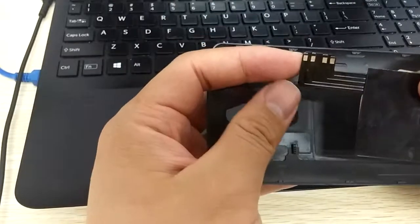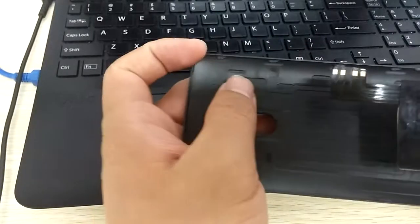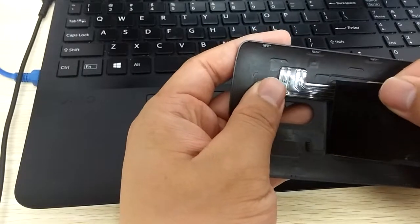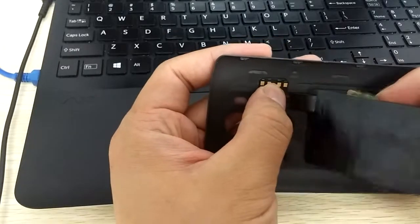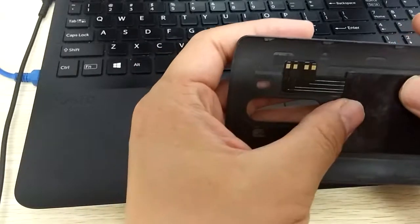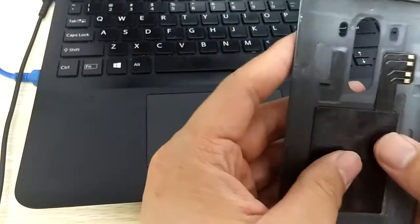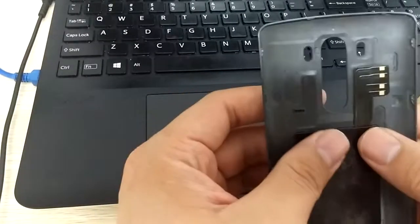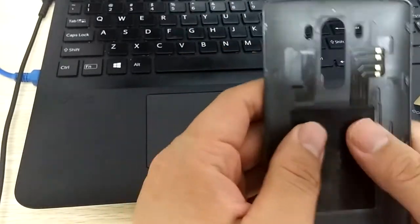The second and most important step: make sure the four pins are filled in the small slot. Adjust it a little when you feel it's not in the right position. If you find it's not in a good position, you can tear it off and try again. Once you feel it's okay, push it firmly to make it more stable.